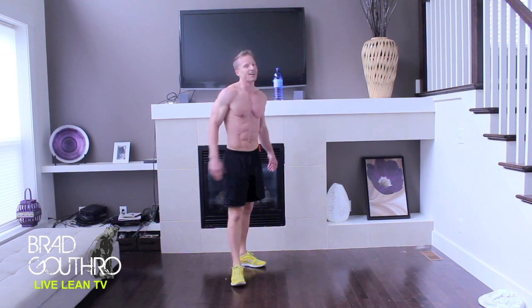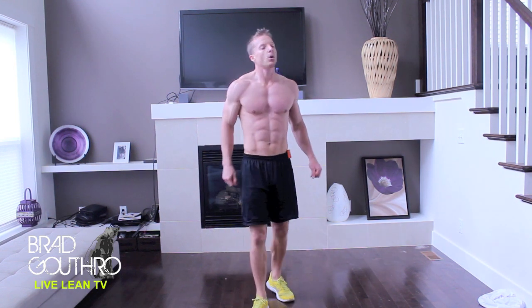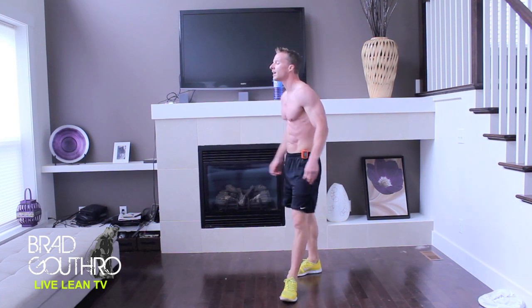Good job guys, we're almost there. Finish strong here — burpees. Make sure you get that push-up in, and that jump.